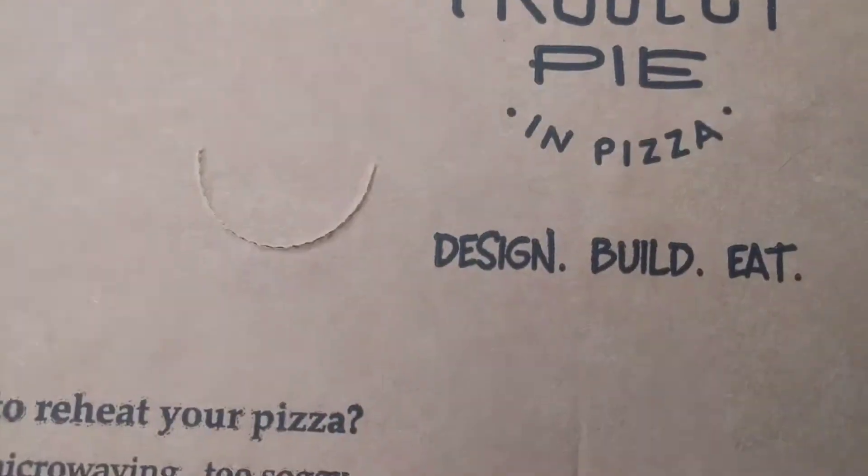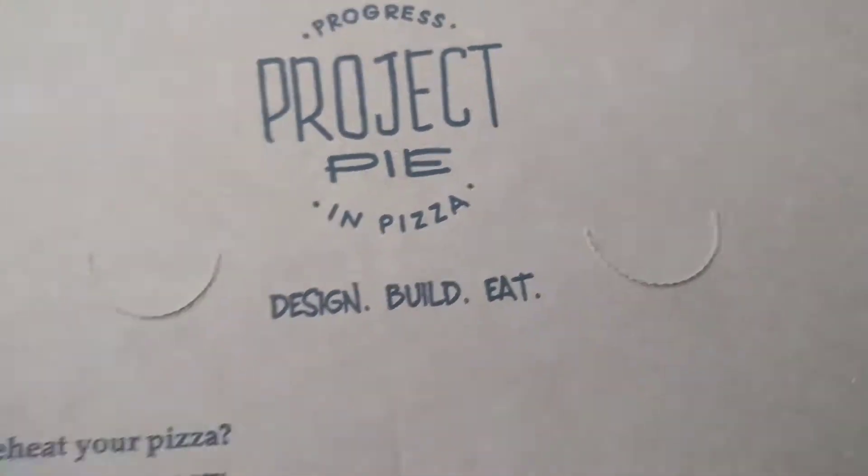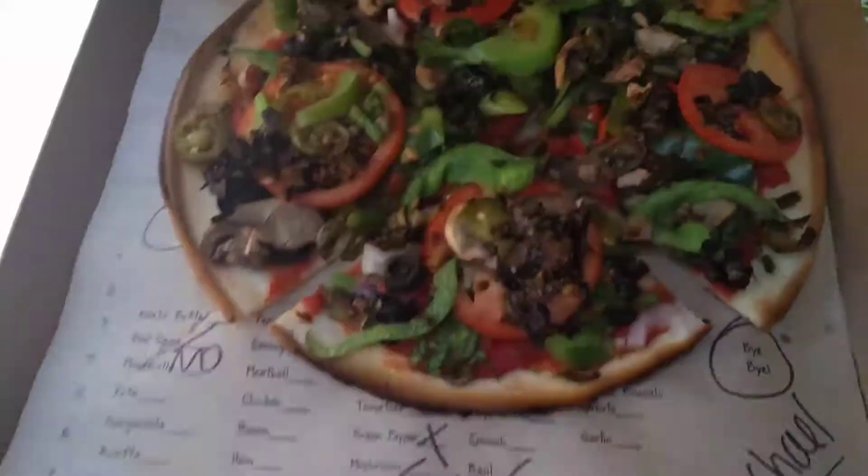I've got the soda. Here's my review of vegan pizza.